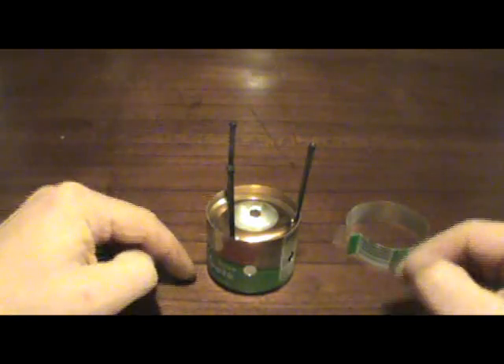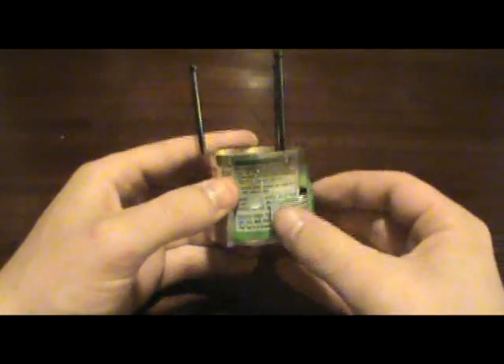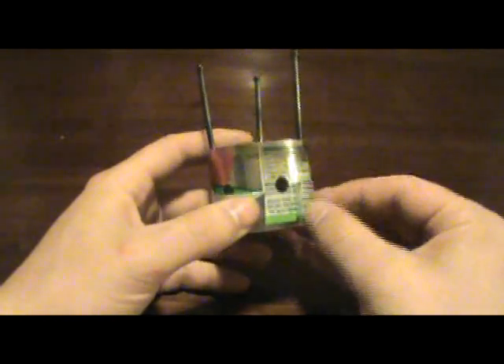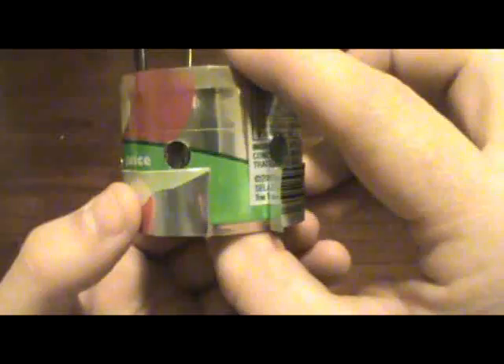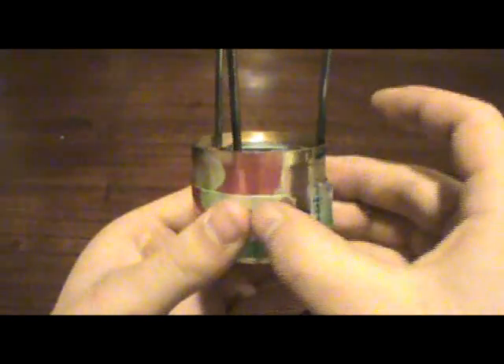One thing about this stove that's really unique is that it's very easy to control the output. You just make a little sleeve like this, and if you restrict airflow into these holes it'll make the flame quite a bit smaller. Slide the sleeve up to about halfway and you're at a midway simmer; cover the holes completely and you're at a full simmer with a smaller flame coming out. So if you like to cook, this is definitely the stove for you. That's the chimney stove.